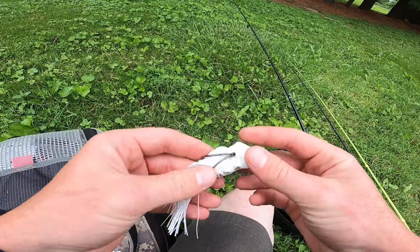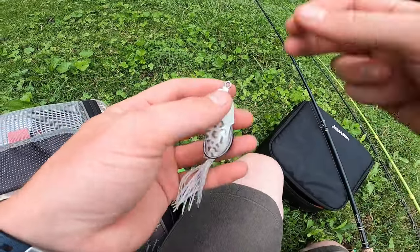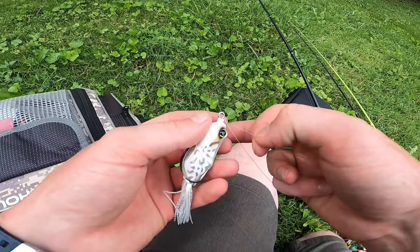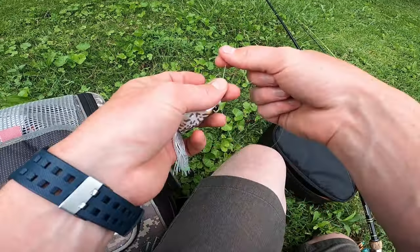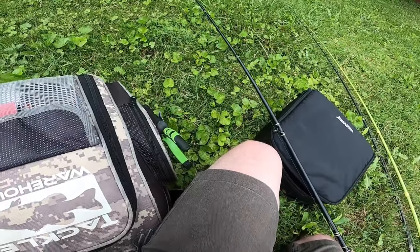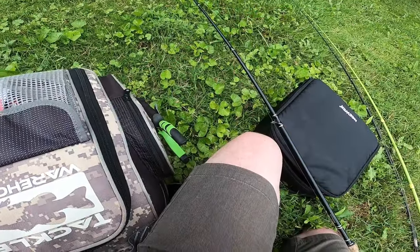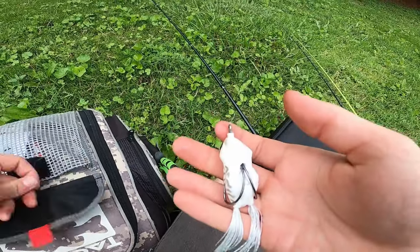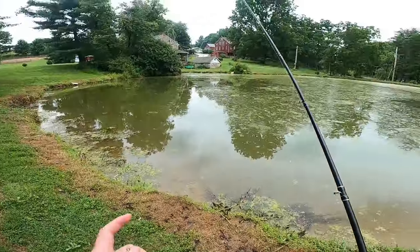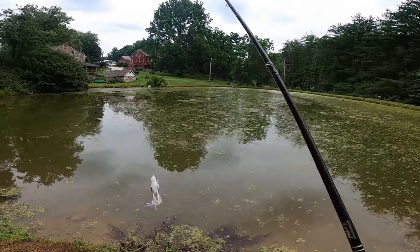I'm gonna start with this little guy, the Jack O'Cara frog, see if we can't bang some off the frog — there's a ton of scum. Right now I am tying a polymer knot. First thing I love to do when I pull up to a pond that is crazy scummed up like you can see this one is, is I love throwing the frog.